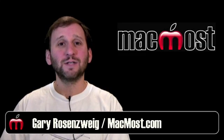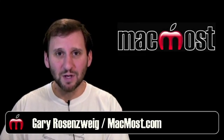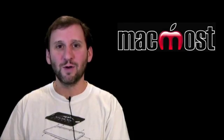Hi, this is Gary with MacMost Now. On today's episode I'm going to give you some tips on setting up a new printer with your Mac.